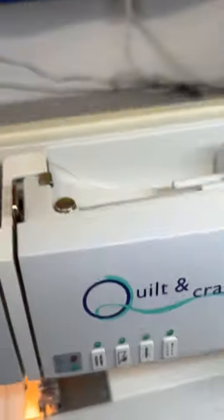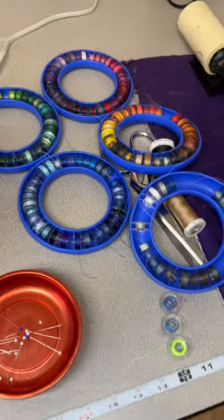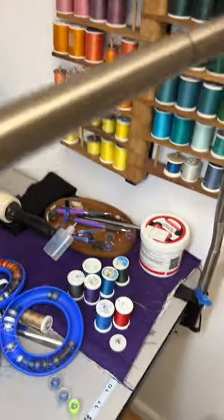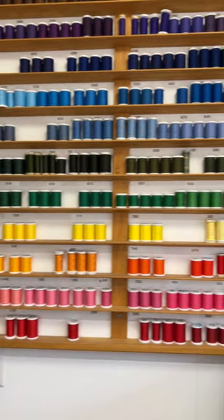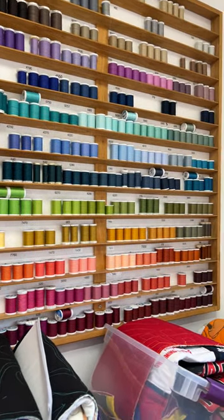I've got my sewing machine set up here with some red thread. I have lots of different bobbin colors I can choose from. There's a few spools of thread, there's a few more spools of thread, and there's every color of the rainbow. I shouldn't have any problem finding the color thread I need.